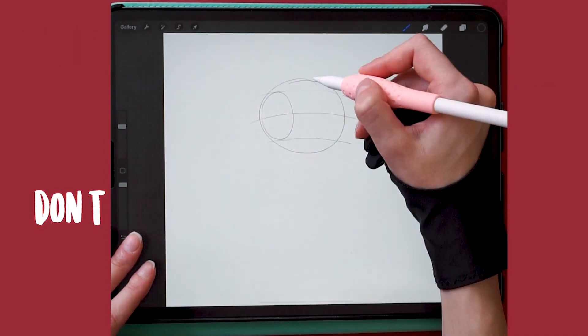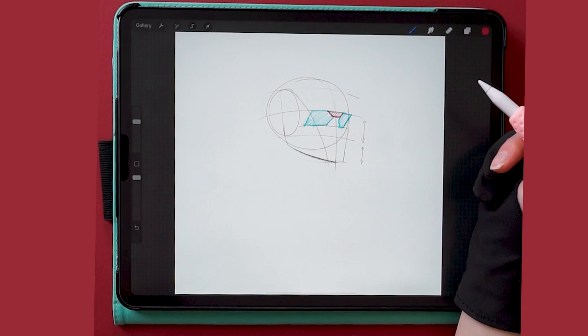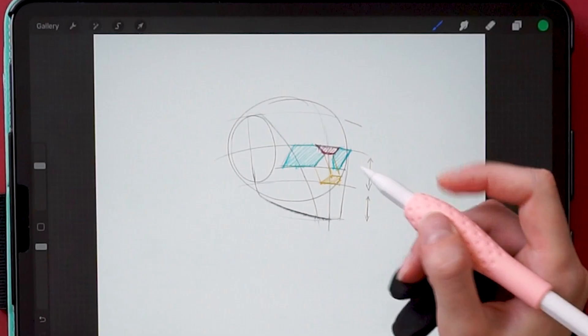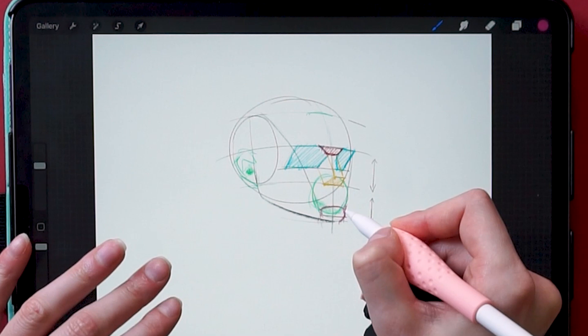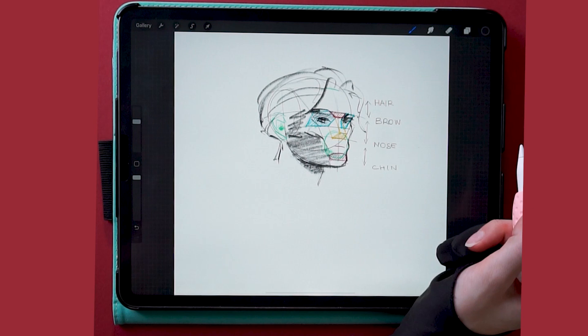Most people don't know how extremely easy it is to draw heads. So today I am showing you the Michael Hampton method. You will just need an ungodly amount of steps to donate one of your kidneys and to sacrifice your soul to the devil, and then you'll be able to draw faces like you've never done before. You will be so fast after you finish this tutorial that you don't even have the slightest idea.